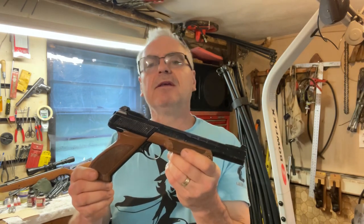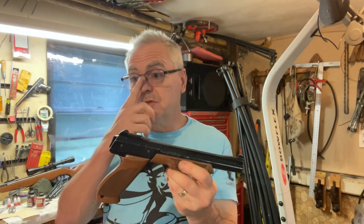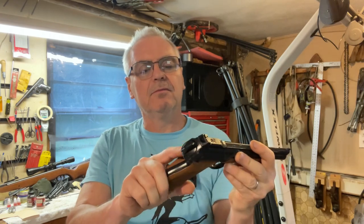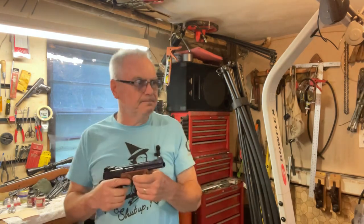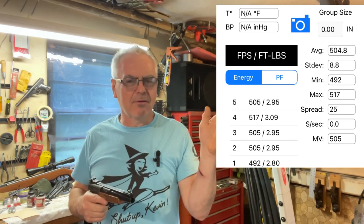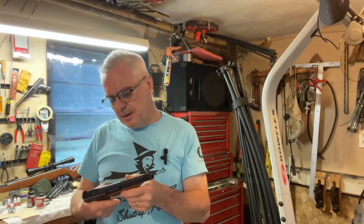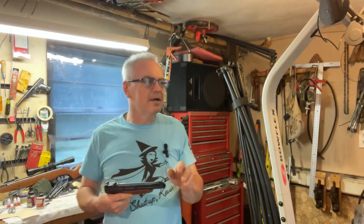These were made from 1977 until 1995, with several revisions over the years, but this is an early one. By the date code on the bottom left of the back of the receiver, this one was made in September of 1983 — the month I started my senior year in high school. I already ran this thing across the chrony and was actually very impressed with the numbers. It averaged around 505 FPS, with a low of 490-something, and it seemed to increase just about every shot. There's still a pretty fresh CO2 cylinder in here.